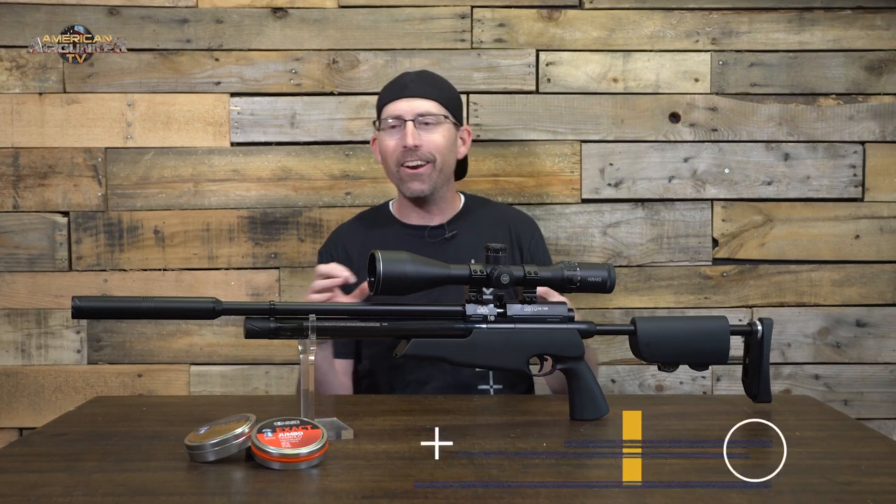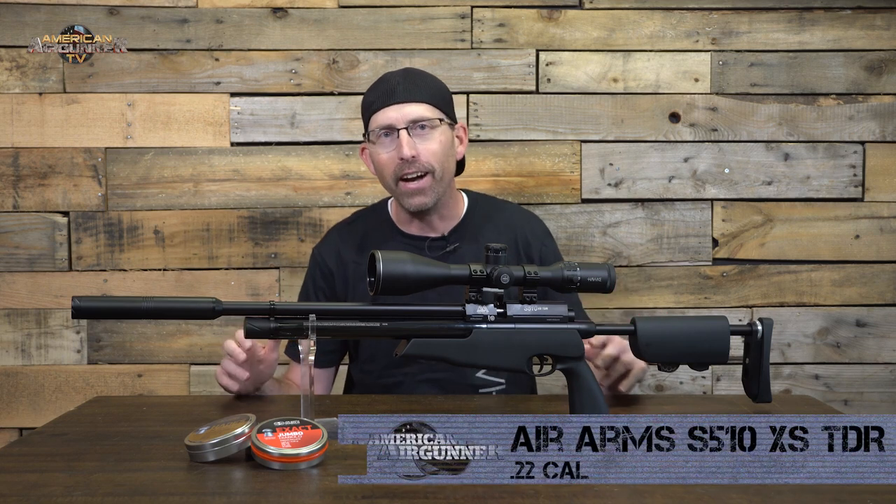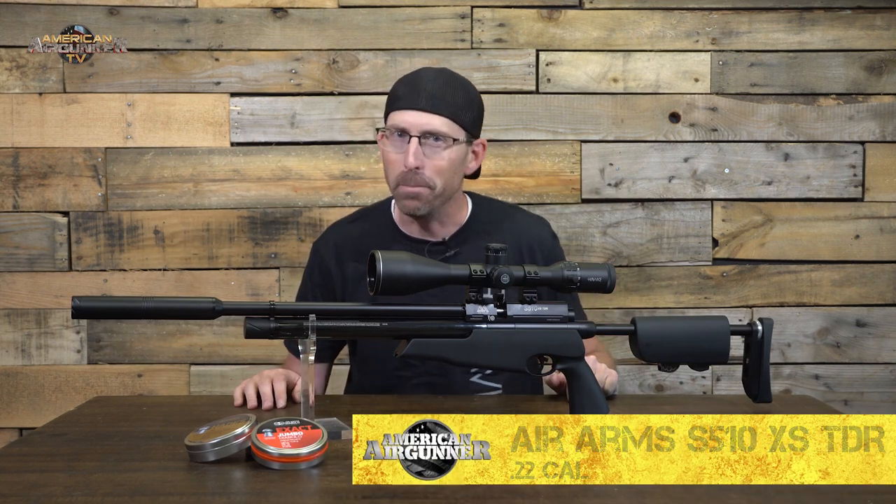Welcome back to American Air Gunner. Today we are talking Air Arms — this is the S510XS TDR. We'll be looking at that more today on American Air Gunner.